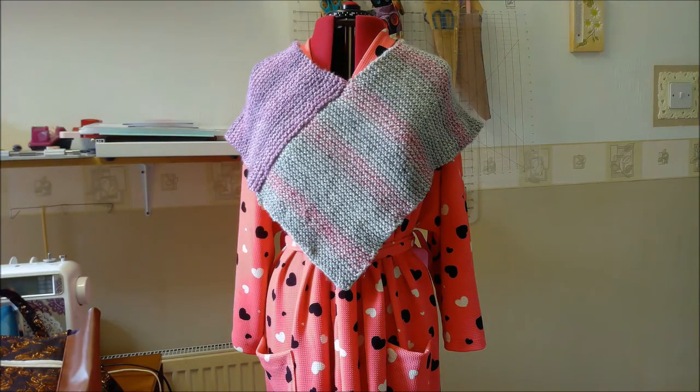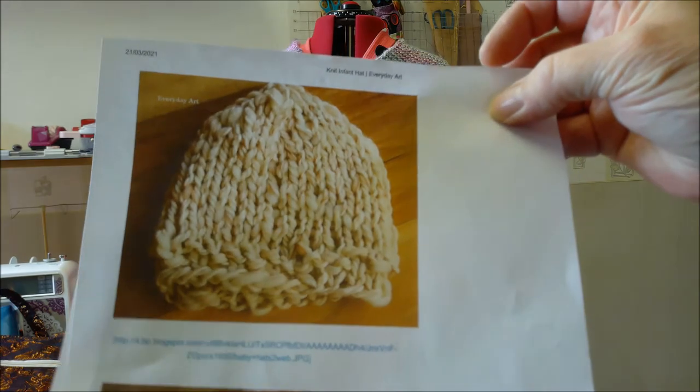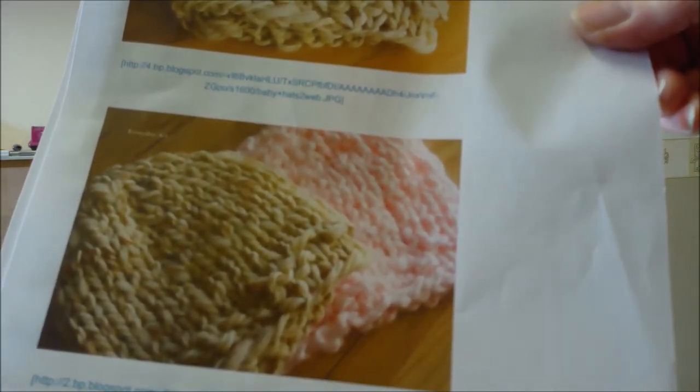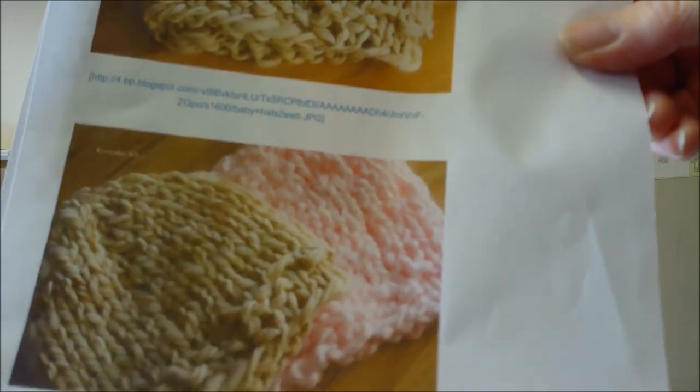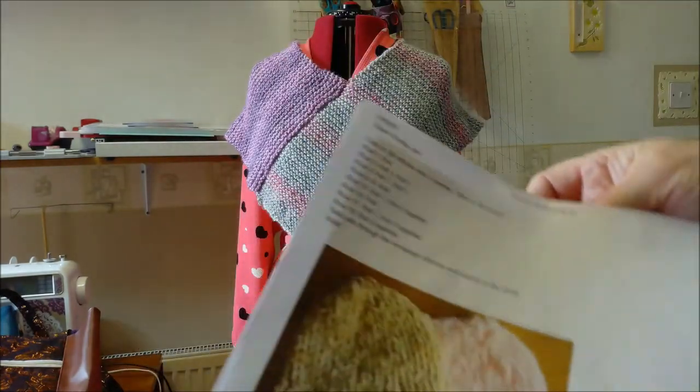The next one, which I haven't done yet, is a knit infant hat for super chunky yarn — great if you've got a little bit left over from an old project. It's done in the round, which I've never made before, using three needles, so I thought I'd have a go. If you put 'knit infant hat everyday art' into your browser, you should be able to find this pattern. It uses size 15 knitting needles.